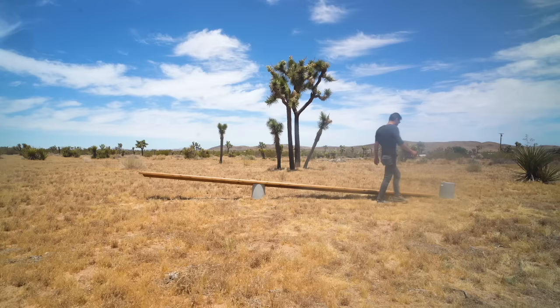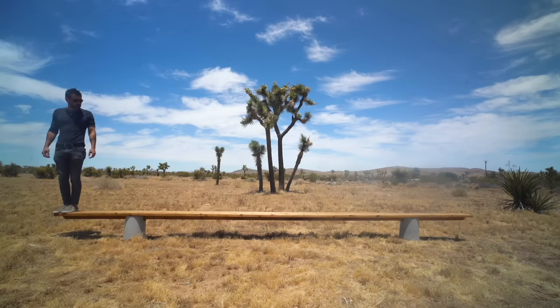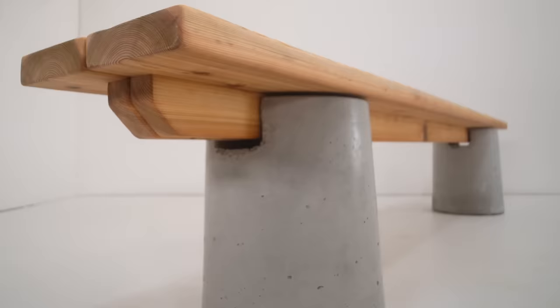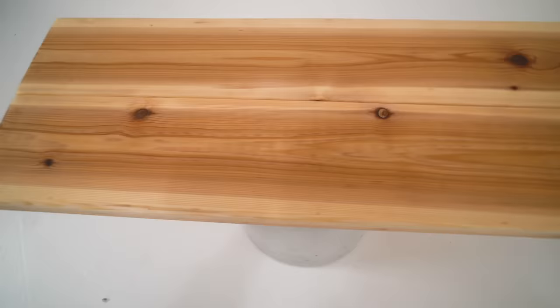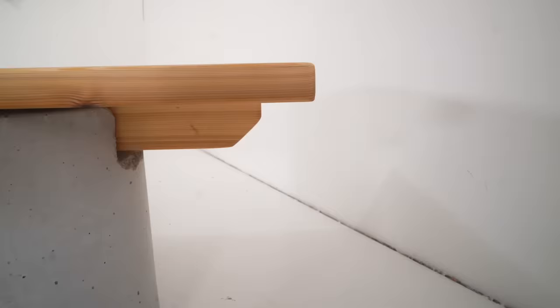We will test this and show it in a future video. The more people you have on it, the people at the ends start to counteract the bow in the middle, so I actually think the weight of a lot of people will fix that bending curvature. A tension cable going from either end and through the concrete columns would also reduce the deflection of the wood, but I think that would be more expensive than just adding a third concrete pillar.